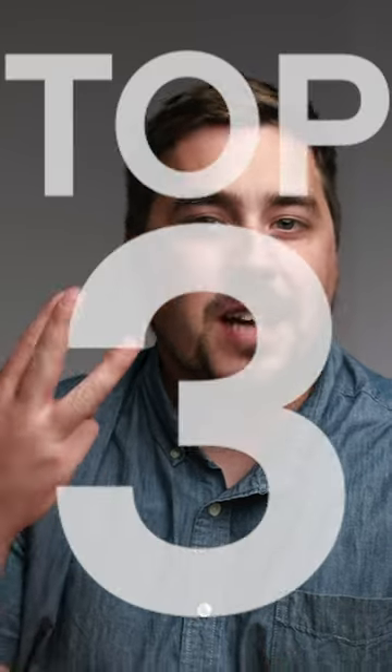Fall is quickly approaching, so I figured I'd take this time to make a video on my top three editing techniques when it comes to editing images that were shot in and around the fall season.